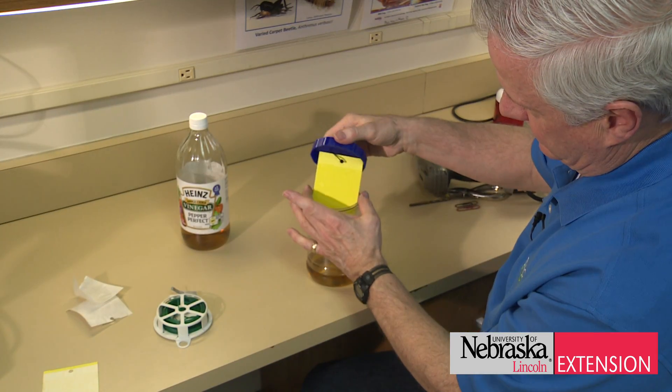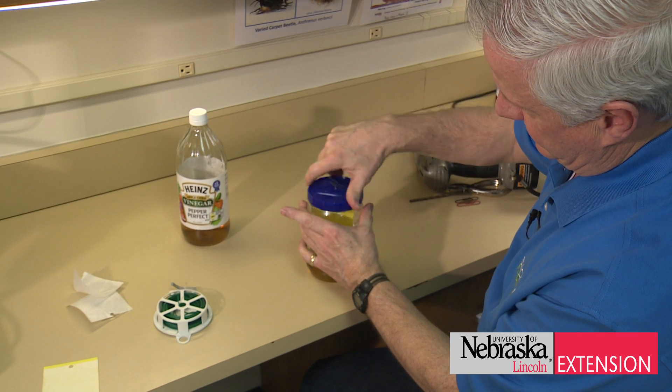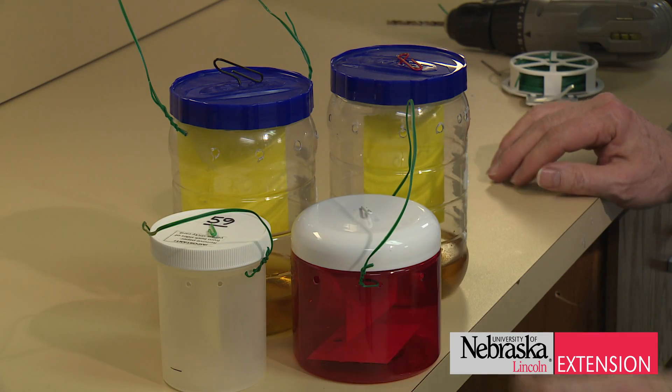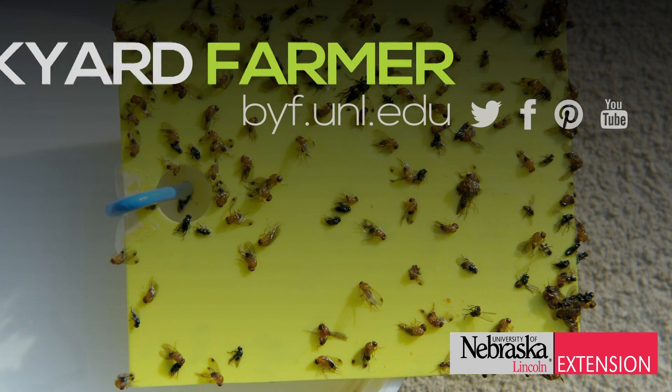The last step would be to add a handle or suspend a string or wire so that the trap could be placed where it needs to be to detect spotted wing drosophila for the first time in the season.